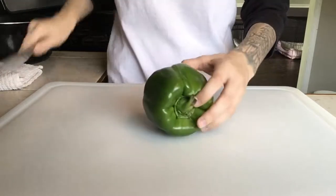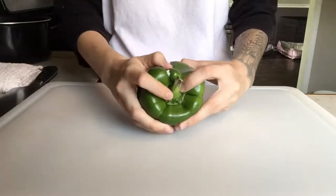Hey guys, how's it going? Welcome back to my channel. Today I'm gonna be making red beans and cornbread.